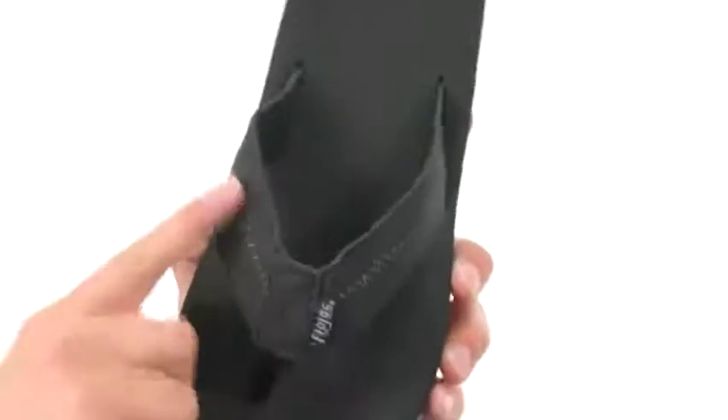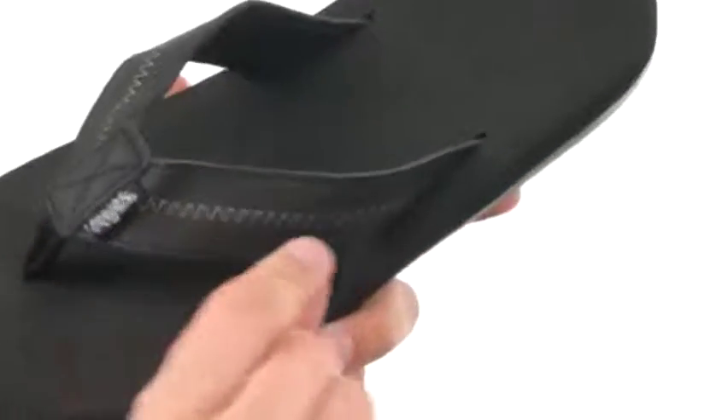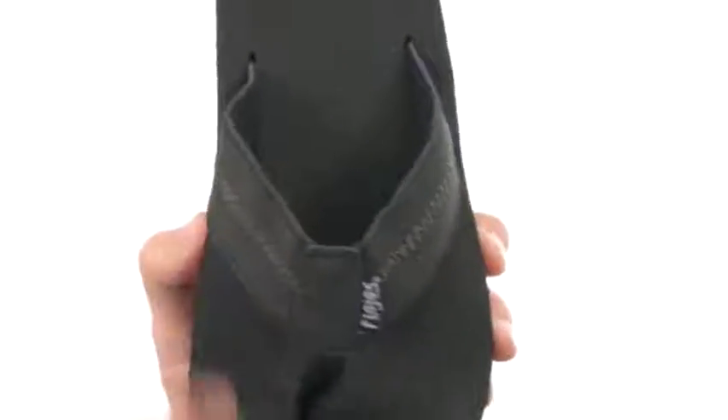These super comfortable sandals have that durable leather upper with that nice looking stitch detailing on both sides of that strap.